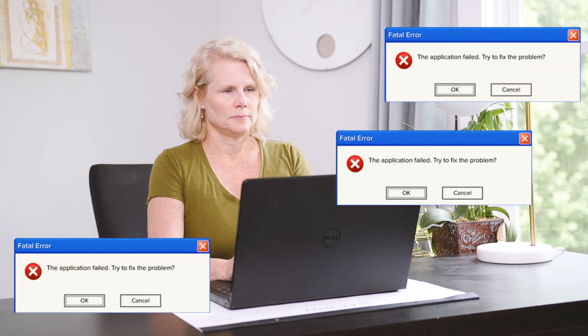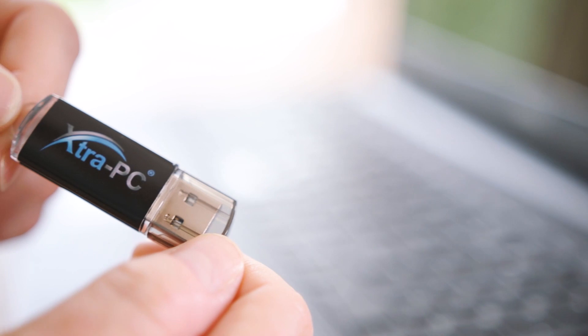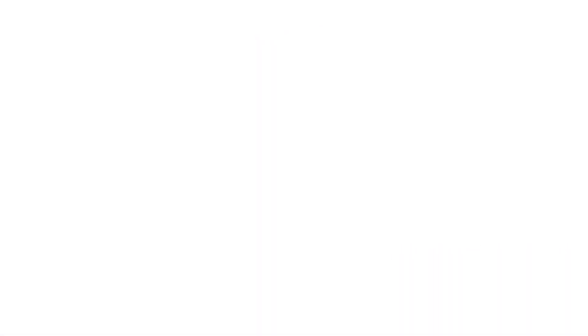Even experts use it. So don't waste hundreds of dollars on unnecessary repairs or a new computer. Just get Extra PC Ultra and fix your computer yourself — the easy, affordable way.